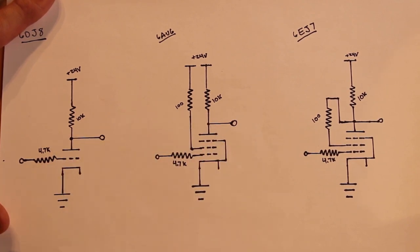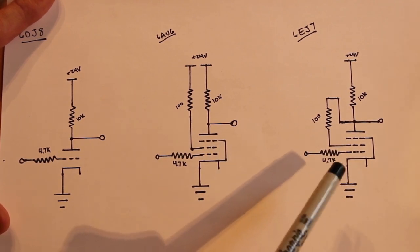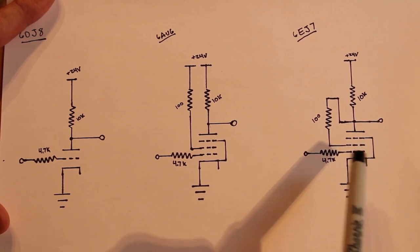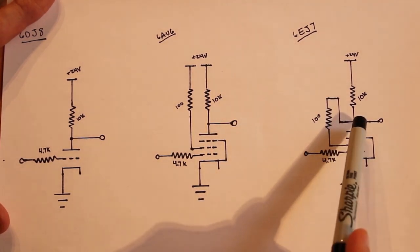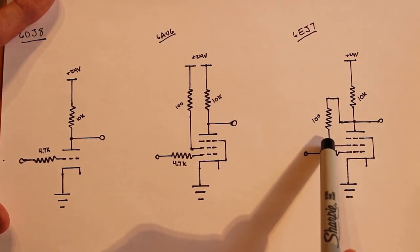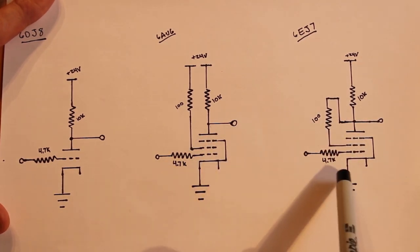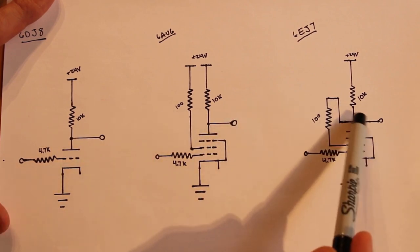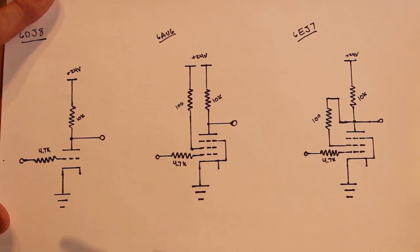The 6EJ7 is set up in a special triode mode: instead of the screen grid going to 24 volts, we tie it directly to the plate through a 100 ohm resistor. Other than that it's pretty much identical to the 6AU6 setup. We'll check all three coming right off the plate with the oscilloscope and hopefully see some interesting results.